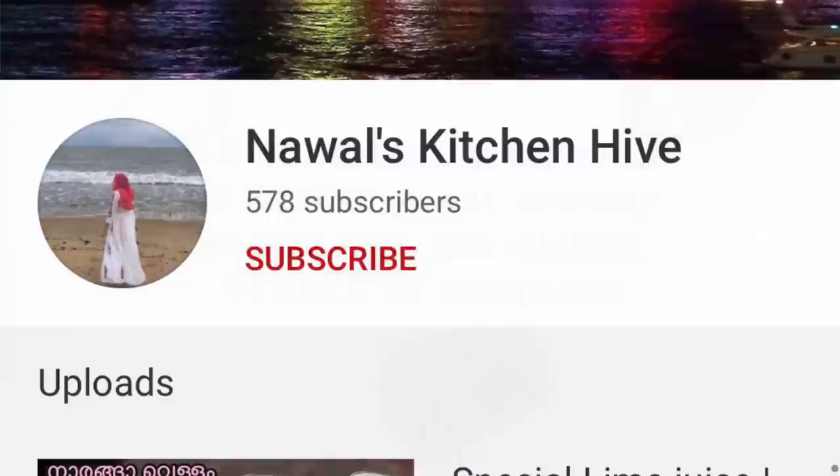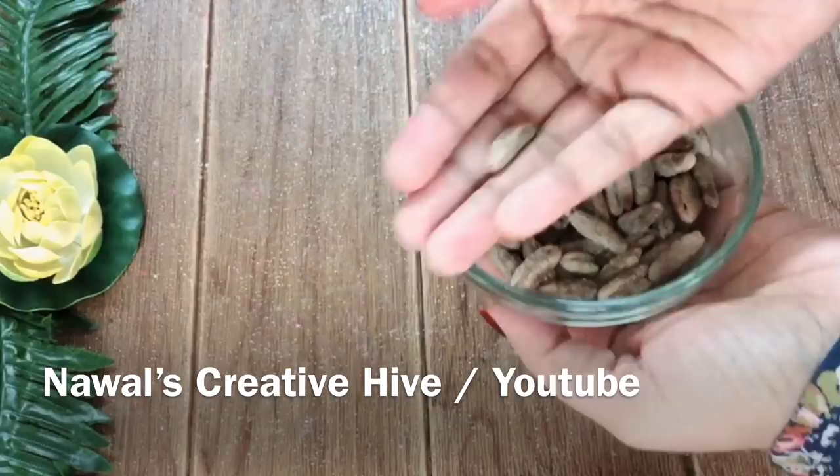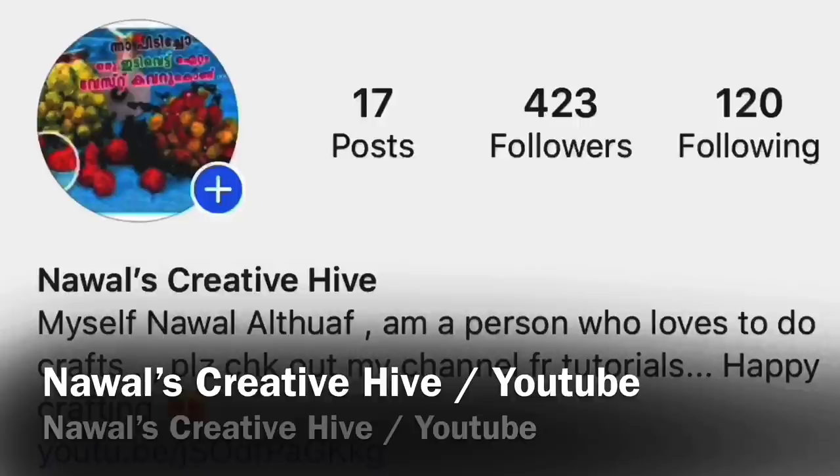If you want to start the video, please go to our cooking channel and subscribe to our cooking channel. What we are doing is a craft work. If you want to start and decorate, please post the link in the comment box.